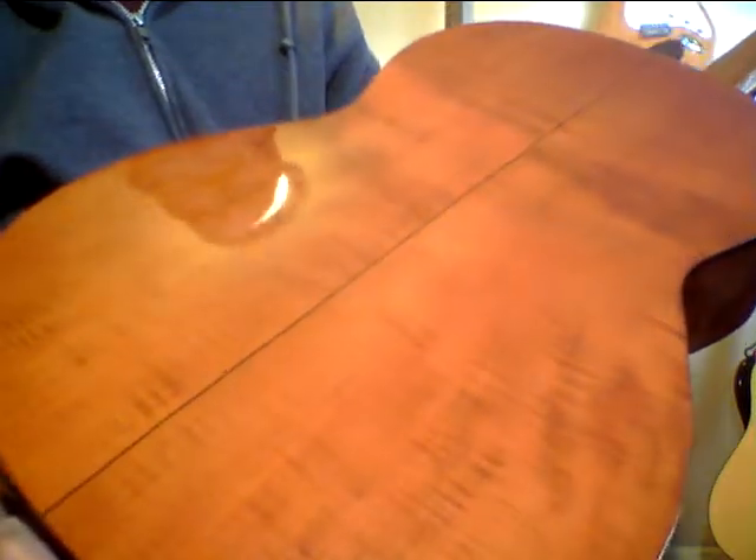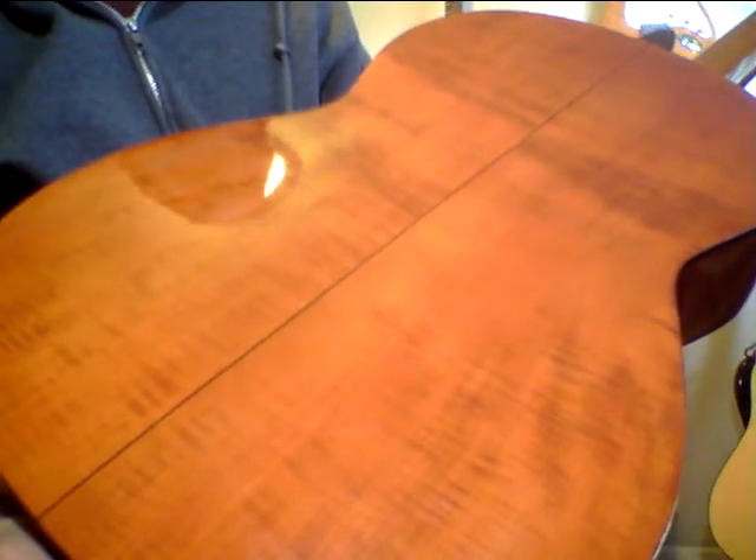This one was the hardest one to find. I think it took me about two years to find it. It's a Garcia 2A and the flame on it is just absolutely stunning. It looks so cool on my wall — it's like art, you know — and it sounds great too. Kind of sounds like royalty to me, or a guitar that would be owned by a king.